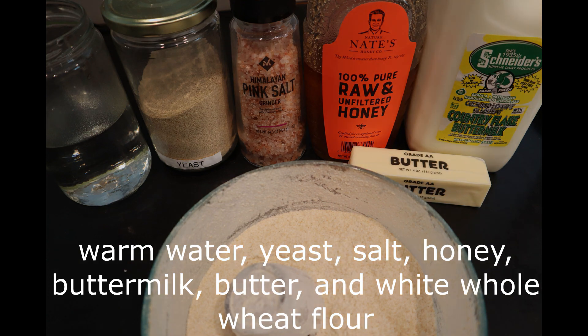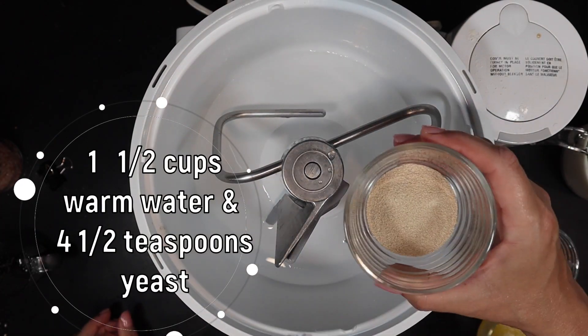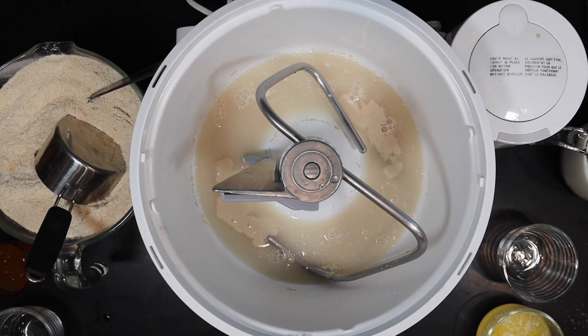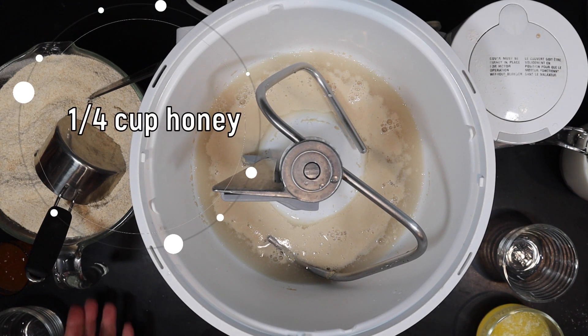In your stand mixer or in a regular bowl, put one and a half cups of warm water along with four and a half teaspoons of yeast, or two packets. Once you see that your yeast has started to bloom, it's time to add one-fourth of a cup of honey.